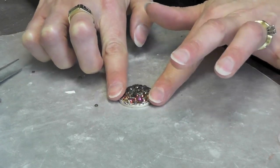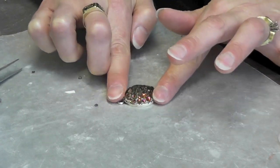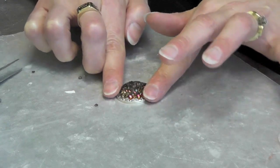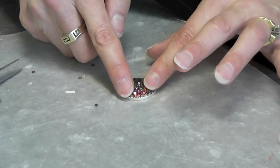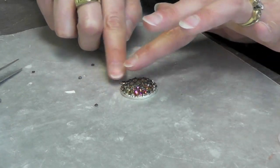Also make sure that you haven't lost the shape that you were going for, because I wanted this to be kind of mounded — you can certainly have it flat as well. I'm kind of giving it a little push to make sure everything is where it's supposed to be.